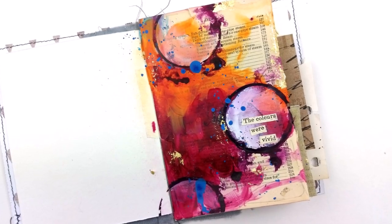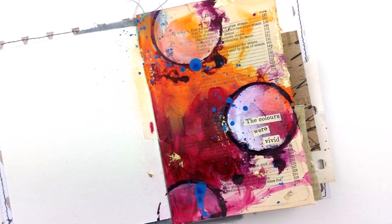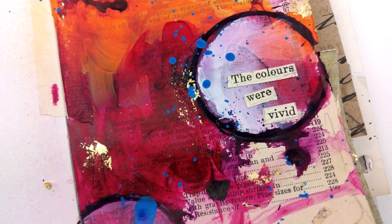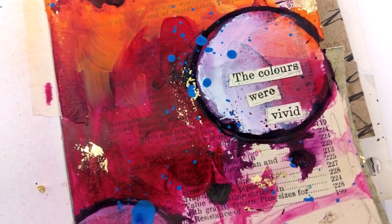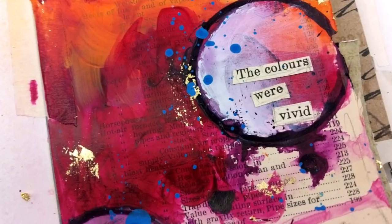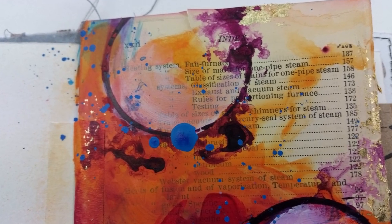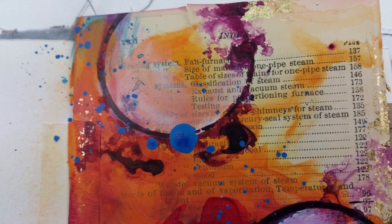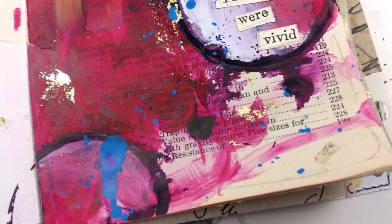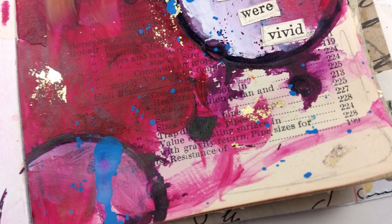My words say 'the colors were vivid,' and I just outlined those with a little bit of graphite pencil just to make them stand out a little bit more. I have to say, as much as I love vintage stuff, I love bright colors, especially against vintagey colors — love it so much. Okay, so that's my page for today. Thank you for watching and I will talk to you guys soon. Bye bye guys.